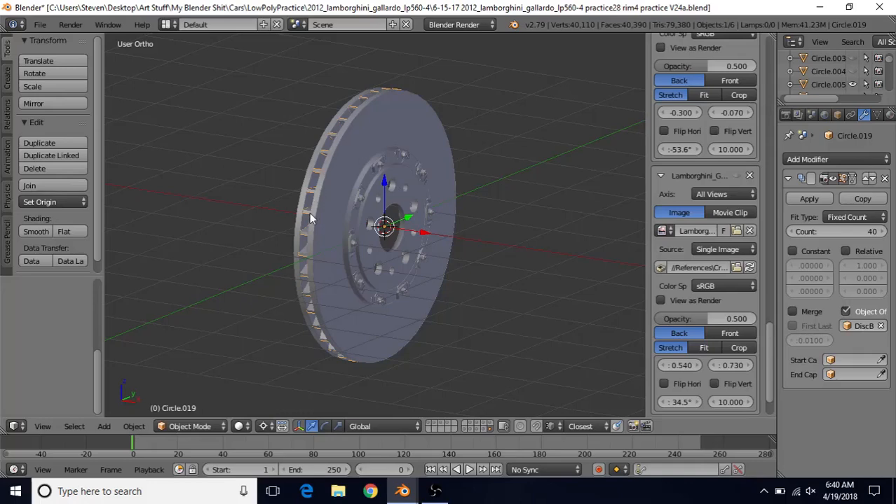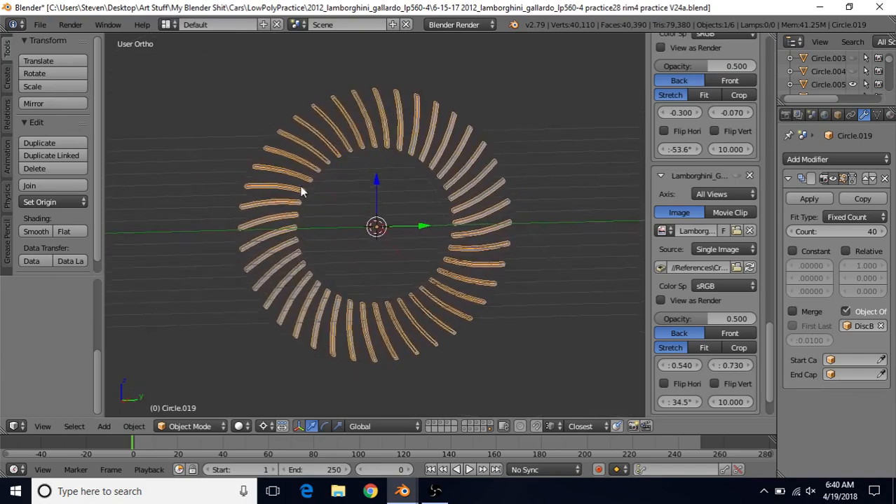We're going to be making the vanes for our disc brakes. These vanes are responsible for helping to cool the disc brake, making sure it doesn't overheat and get too hot. There are a lot of different types of vanes. We're going to be making this curved style of vanes — it's fairly simple.